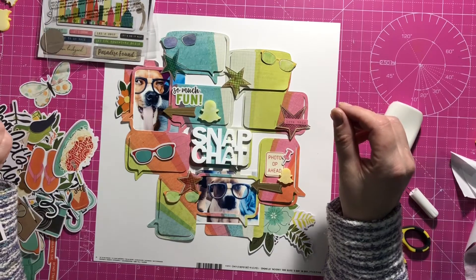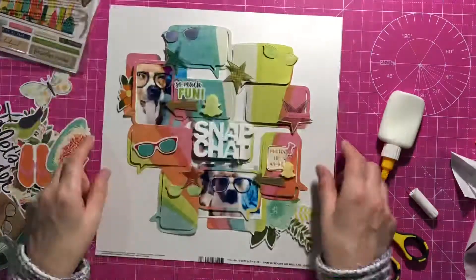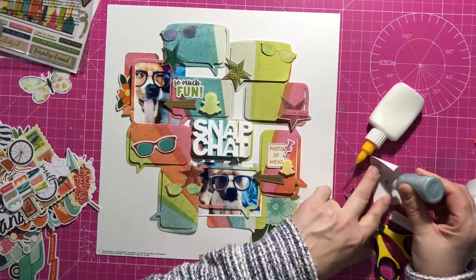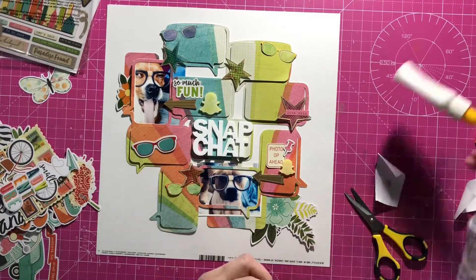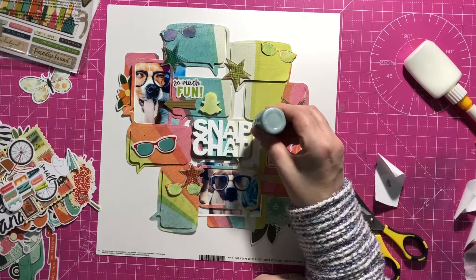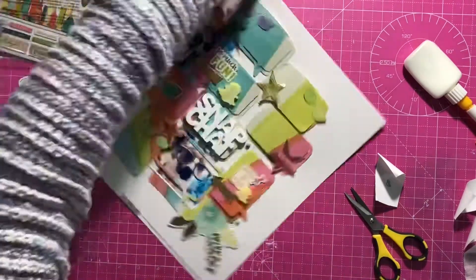I think that's it for the stickers. The next thing I'm going to do is get out some Nuvo drops in a nice pale blue colour, and I'm going to do some little enamel dots around. My Nuvo seems to have got thicker because I've had it for a while, so they kind of go very three-dimensionally — but I'm happy with that. They look pretty cute.